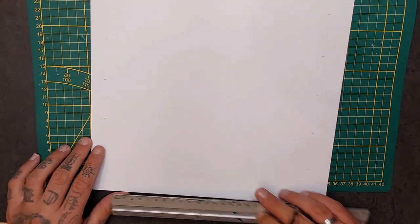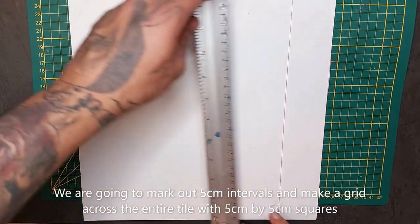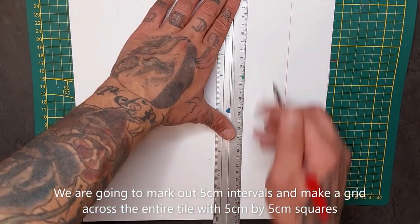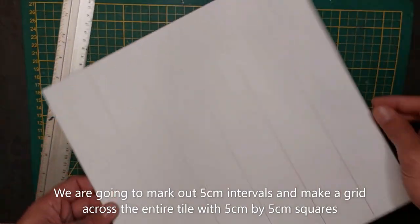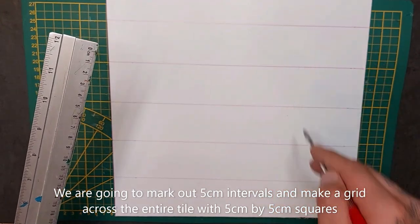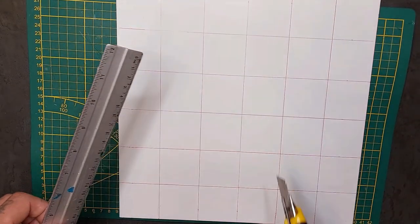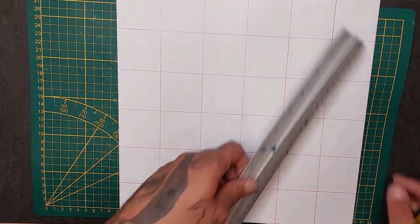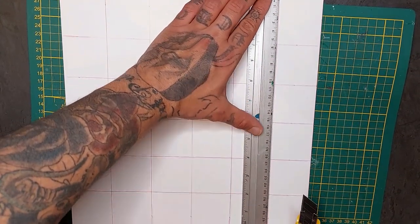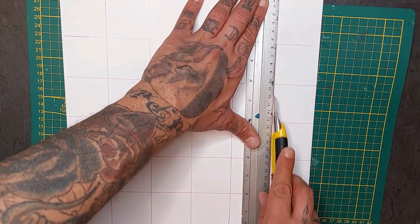Do that for all four sides, and then we're gonna draw the lines across the entire tile. Do the same for the other side as well so we have perfect squares which are five centimeters by five centimeters. Now we're going to score them — not cut through them. Be careful. Go slow, guys, go slow. Take your time with it.